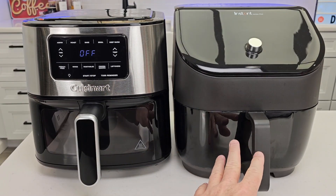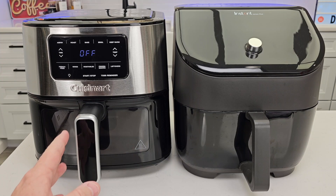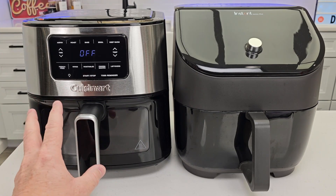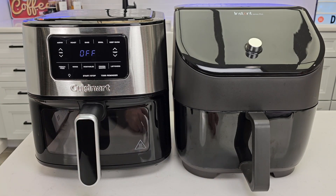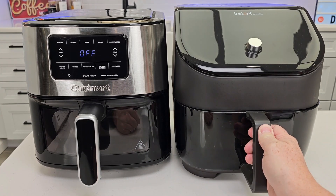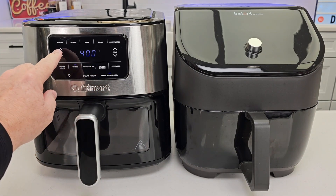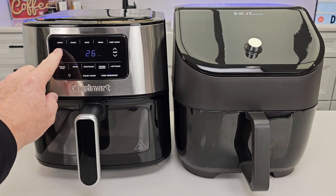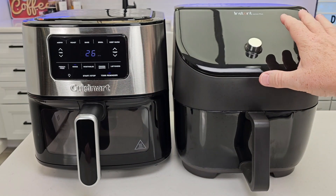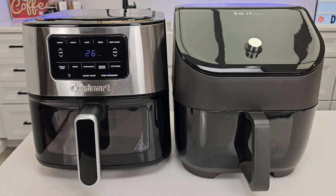The Instant has been around for a while. From what I can tell, this is Cuisinart's first traditional air fryer — I know they've got ovens and things that air fry, but I think this is their first air fryer. There's nothing wrong with either one of these. It's going to come down to functionality. Being able to turn the beeps off is nice, but I love the Cuisinart presets. I don't necessarily like pressing buttons to change values — I do like that turn wheel. But this Cuisinart display is a little easier to see; the Instant's display can be a little challenging to read sometimes.